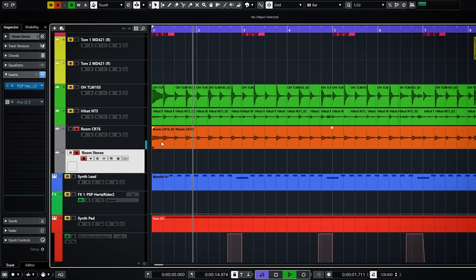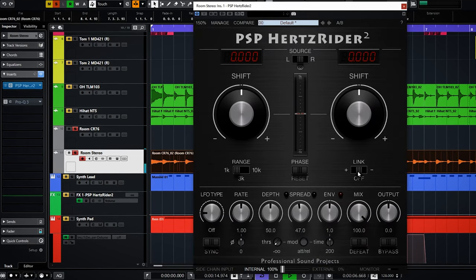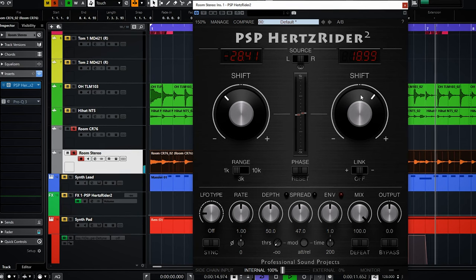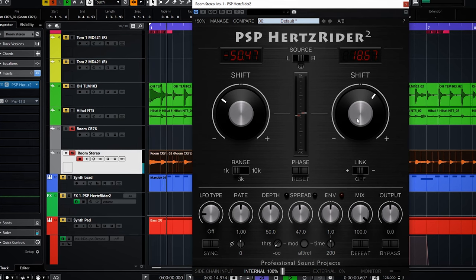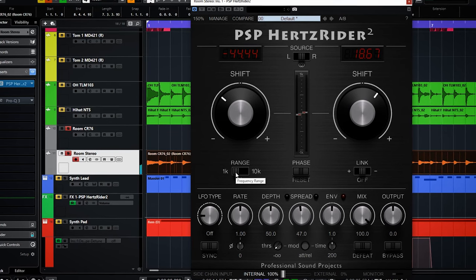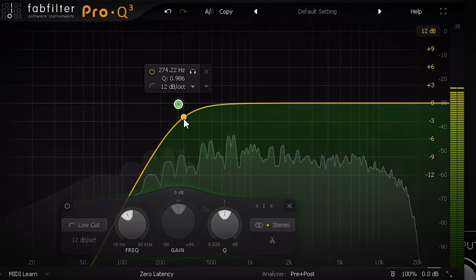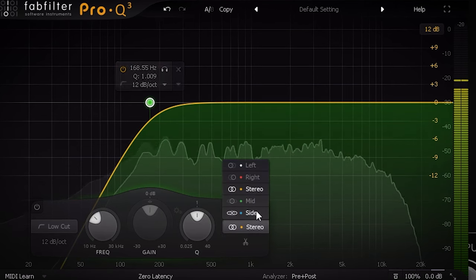The Hertzrider can also make a mono room mix sound stereo. For that you simply use the Hertzrider in stereo on a mono source. I copied the mono room mix to a stereo track and I shift the left and right channels differently. You can hear it getting wider. I add a high pass to make sure the low end is mono compatible, and I high pass the sides of the mid-sides more than the mid.